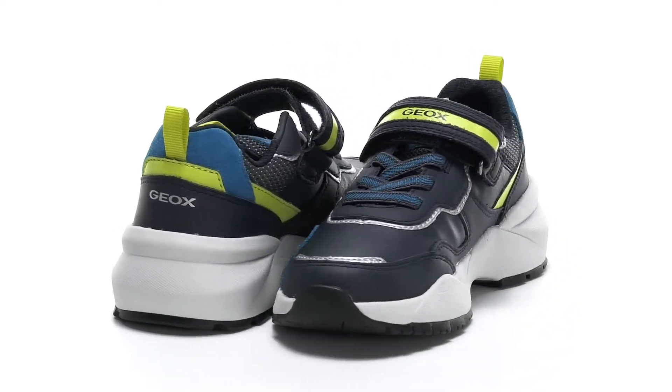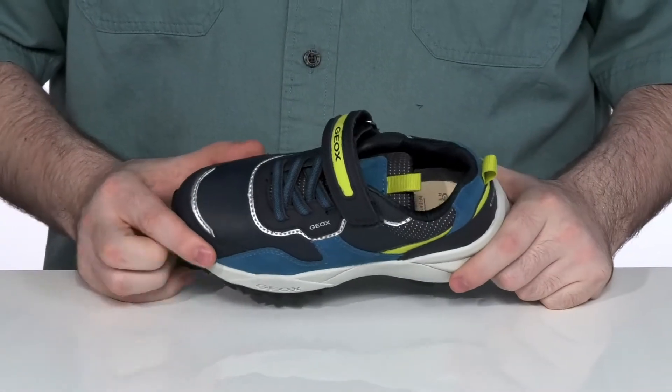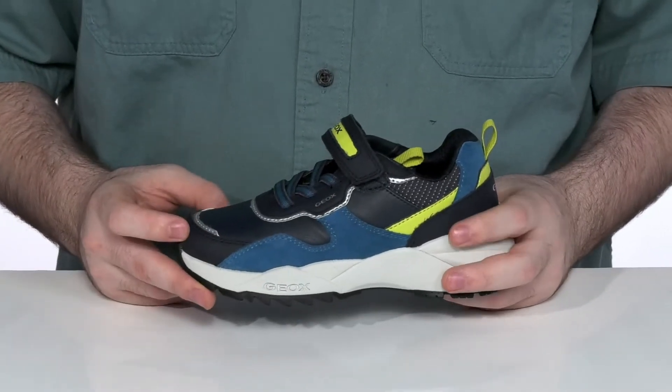Have them ready to go back to school in style with this silhouette from G-OX Kids. This sneaker has a textile upper with some synthetic and leather overlays, making sure it's super durable with this low profile yet flashy look.